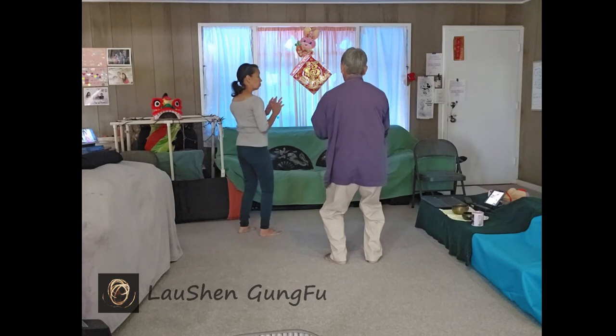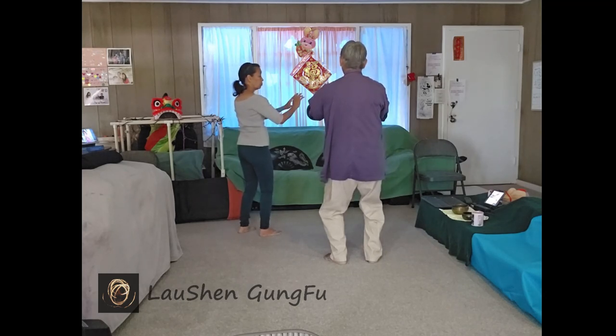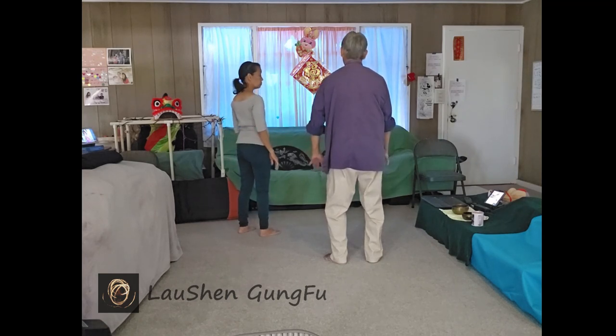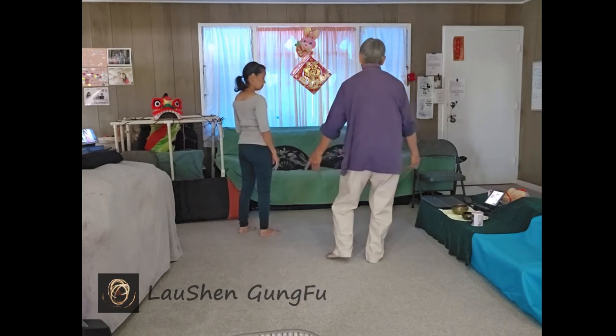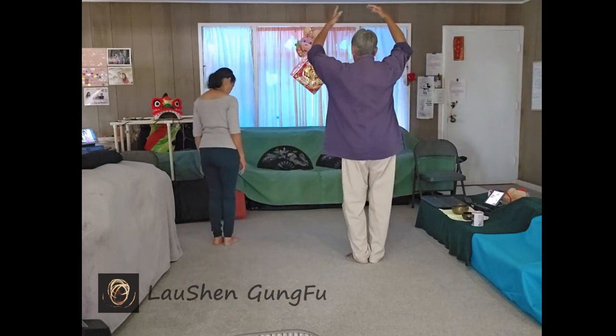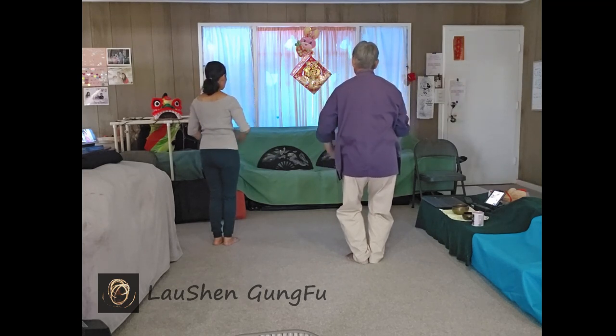Closing. Breathe in. Lift the sternum. Relax the bottom of the feet, slowly release. Slowly start to rise. Let everything go. Bring the feet back in. Gather. Three times. Let all the tension go.